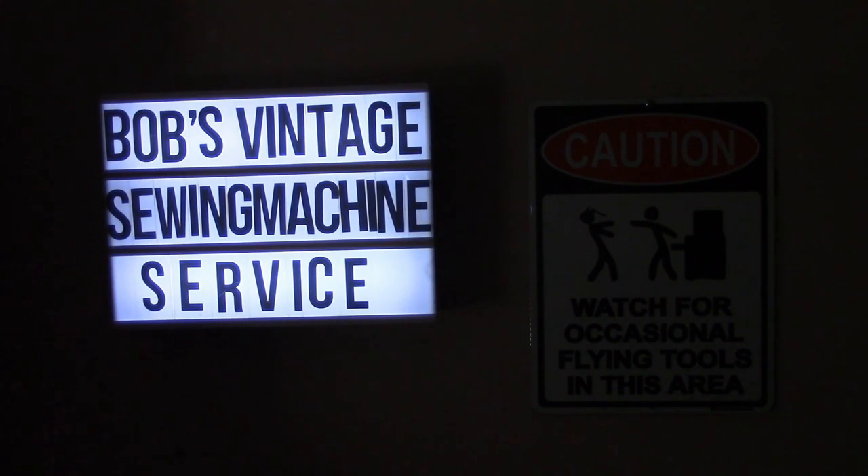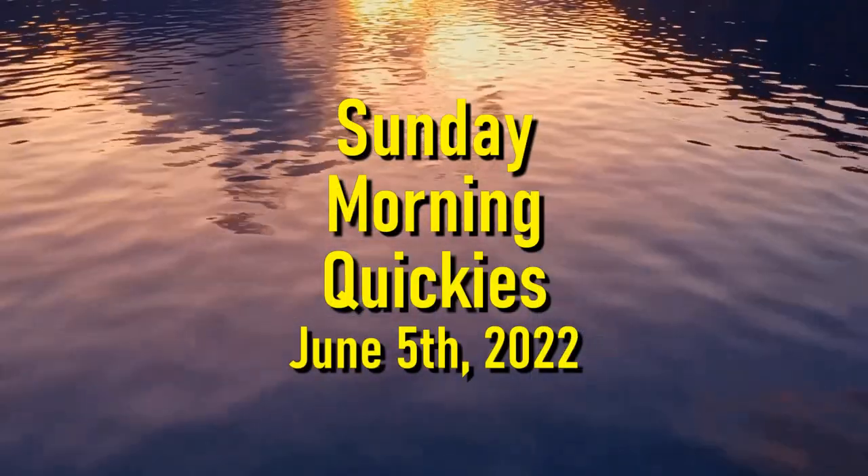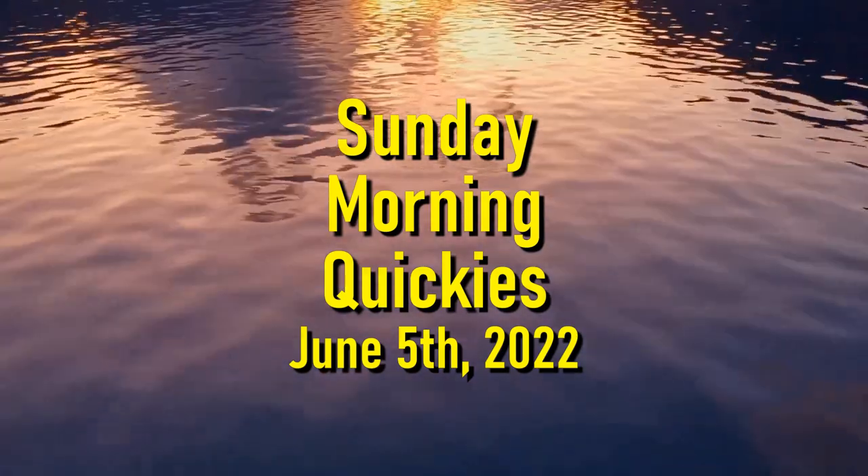Welcome back to Sunday Morning Quickies, episode 45 for the 5th of June, 2022. This week we're going to be doing a whole bunch of little short subjects. The first one, we're going to look at an oil wick that a lot of people have been asking about in a Singer 27 or 127, or actually all of the Singer Vibrating Shuttle Machines.